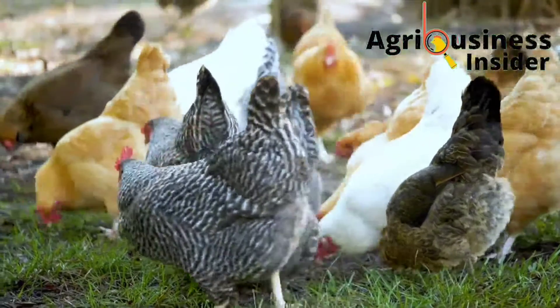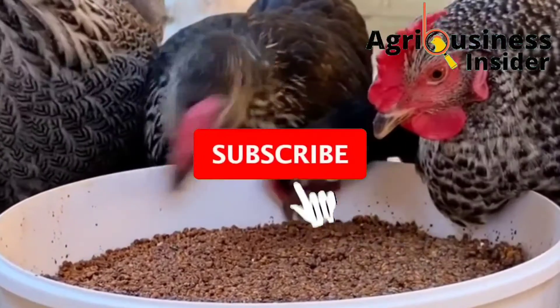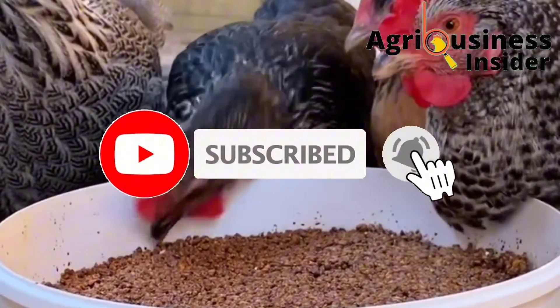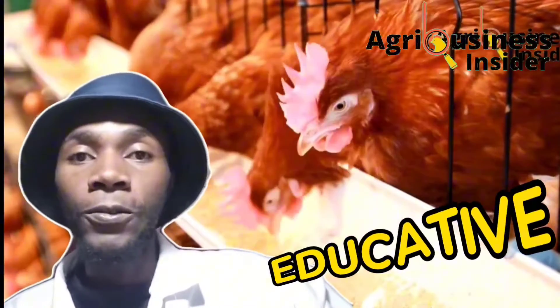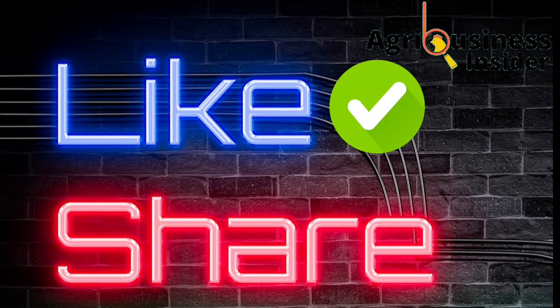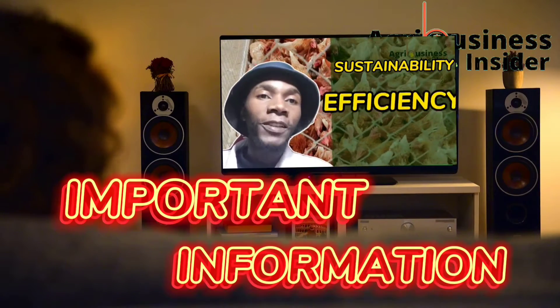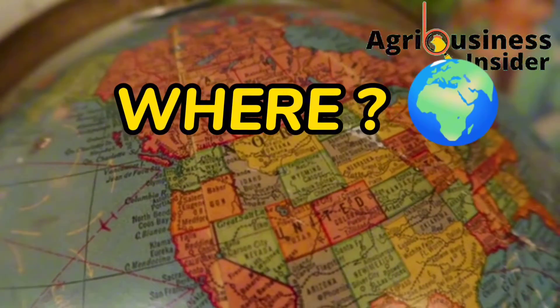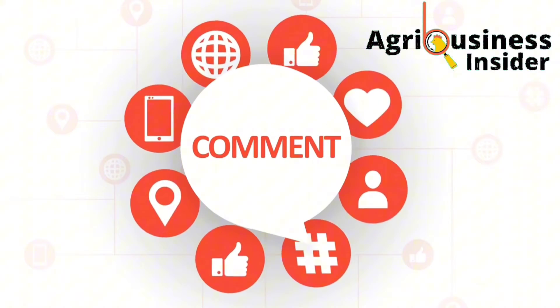But before we get into this video, kindly, if you haven't subscribed to our YouTube channel, make sure that you hit that subscribe button and also hit that bell notification so that every time I post another educative video, YouTube will alert you. Also make sure to hit that like button and the share button. You can also tell us where you are watching from and leave your suggestions and questions in the comment section below.